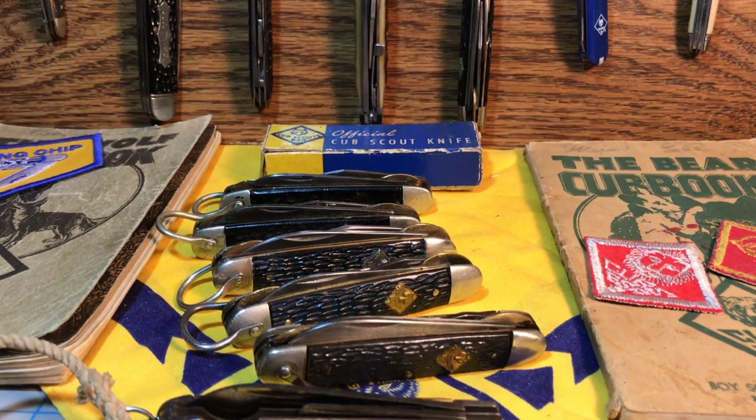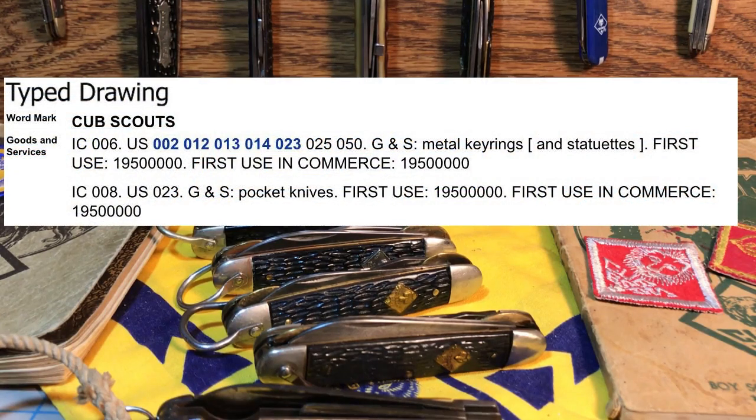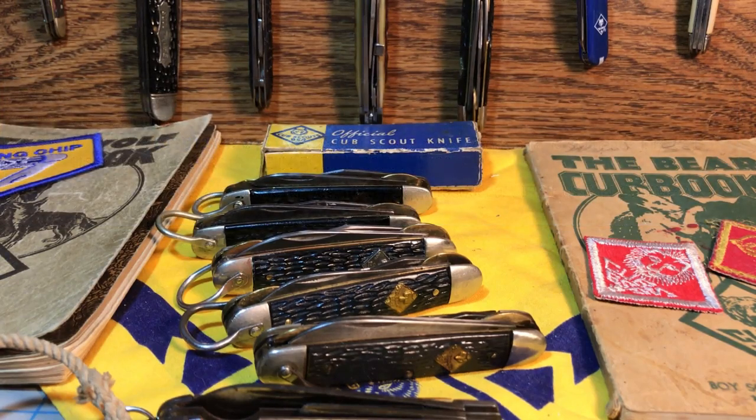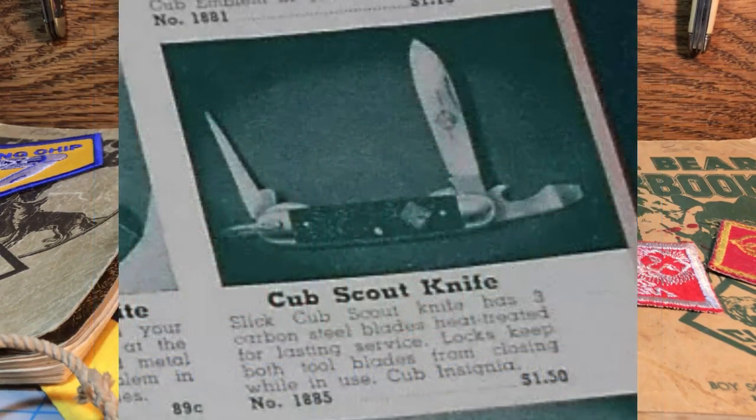Kerr's book does get it right that the official Cub Scout knife probably was not made before 1948. The trademark for 'official Cub Scout knife' being used on knives did not actually happen until 1950. So I would assume that probably around 1949, maybe as early as 1948, you have the first official Cub Scout knife — but I would lean closer to 1950.